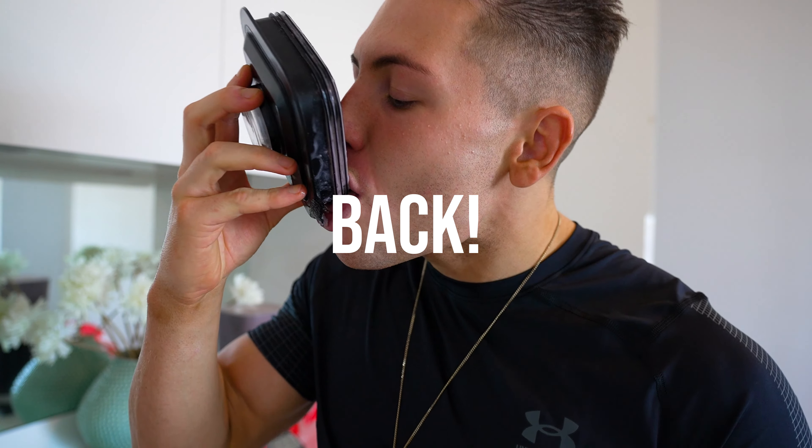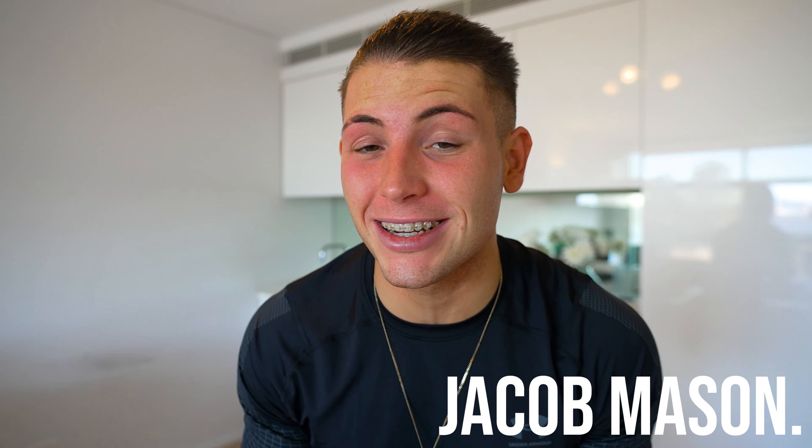What's up YouTube! Welcome back to the channel. If we haven't met yet, my name is Jacob Mason, and this morning it's going to be a real quick video. I'm taking you through what I eat for breakfast every single morning. Right now I'm on a 10-week cut, which means every meal needs to be tasty, high in volume, but also low in calories — and this breakfast is perfect for that. Let's get into it.